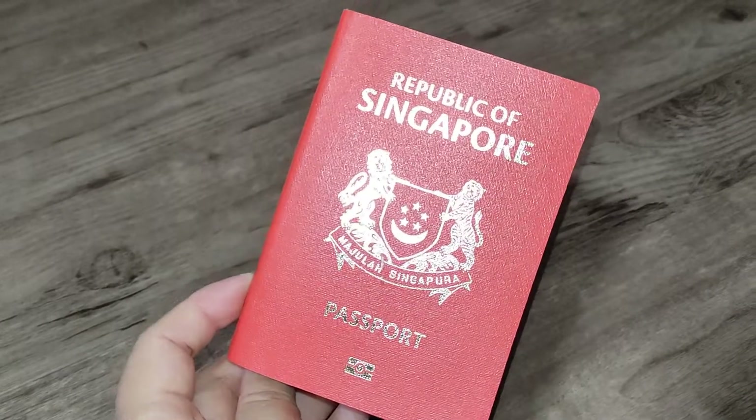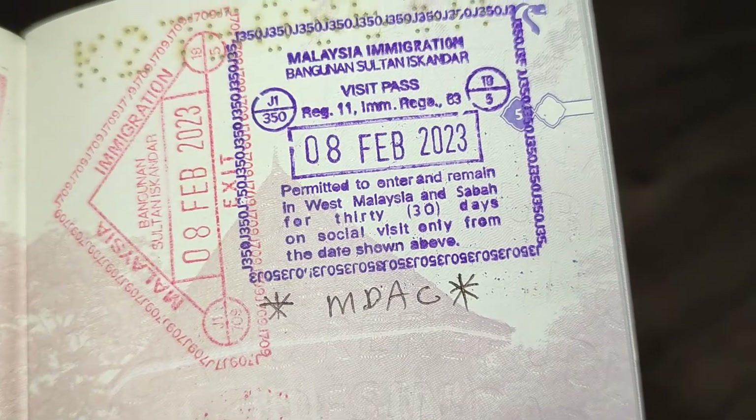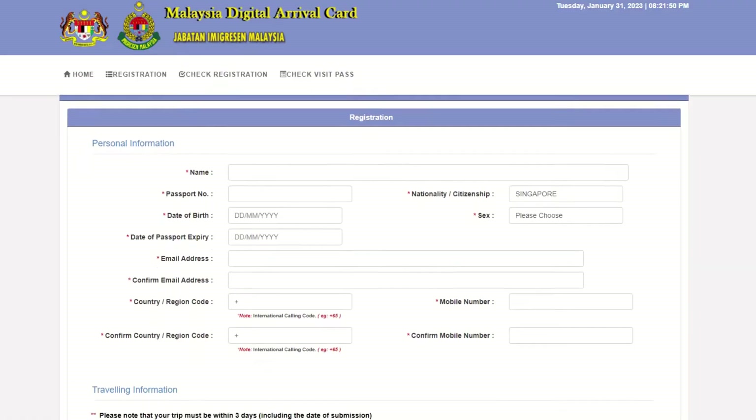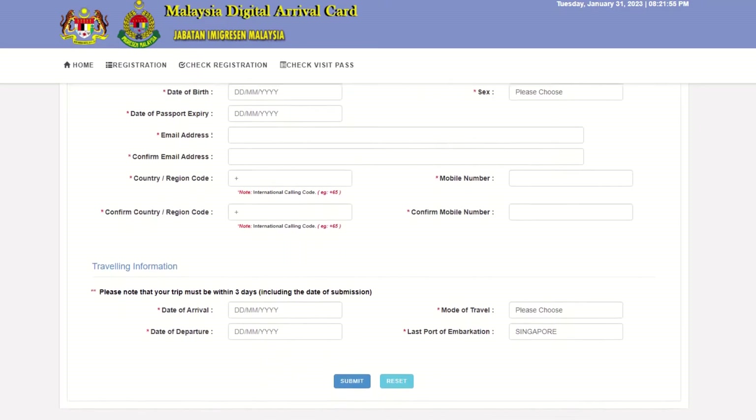Already applied for eGate use successfully? Great! Now I'll show you how to use the eGates every time you enter JB. Within 3 days of your arrival in JB, just fill up the same Malaysia Arrival Digital Card accordingly.